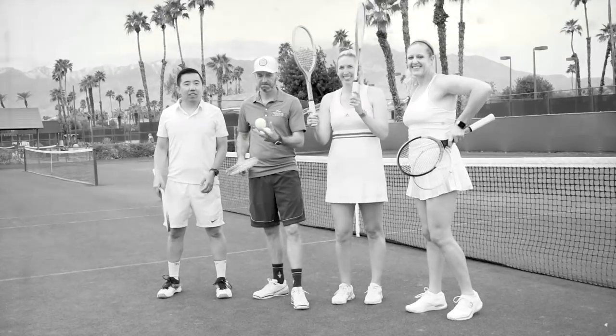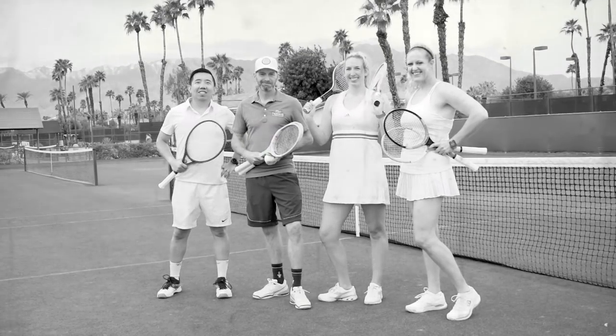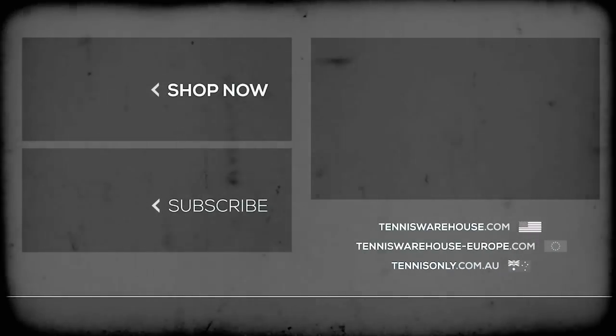That wraps up our play test of the Tennis Warehouse Vintage Racket Series. Be sure to head to TennisWarehouse.com to see all the wood rackets available. Thanks for watching.